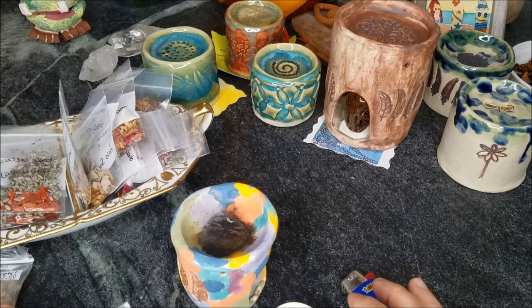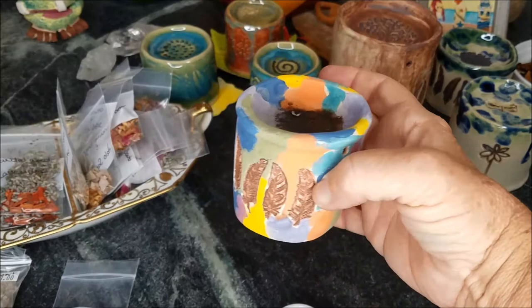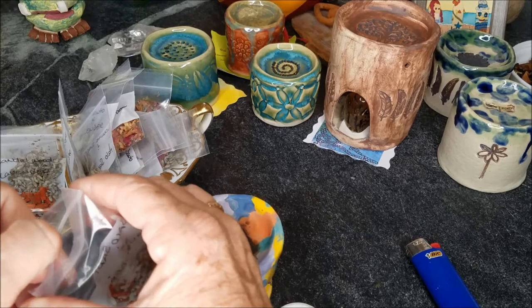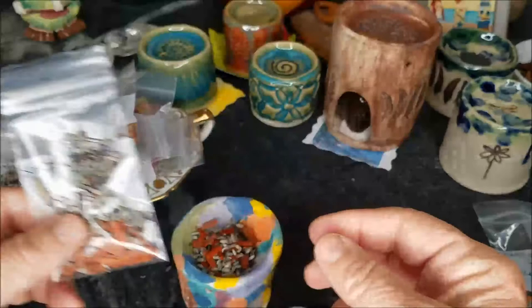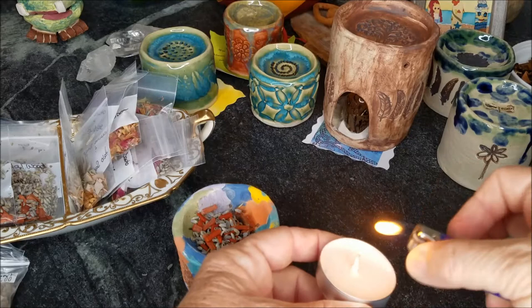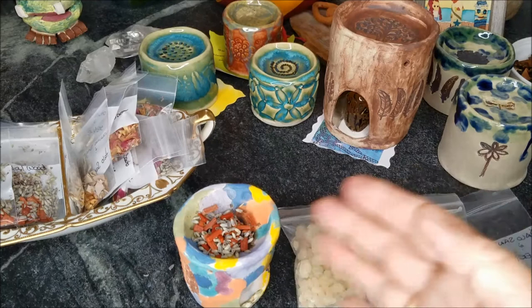So I thought to myself, there's got to be a better way. I put my little head to work and came up with these little burners. Say goodbye to messy charcoal and incense sticks. All you need is the power of a tea light, some dry herb, and a lighter. Each burner comes with a tea light and a package of dry herbs — just dump that in there. Each package comes with about one to two burnings. You take your tea light, carefully light it — remember fire is dangerous — and slide it into the little slot.